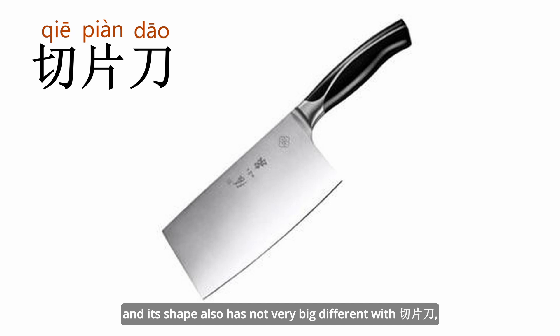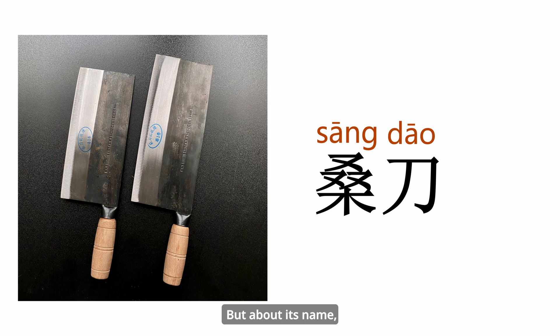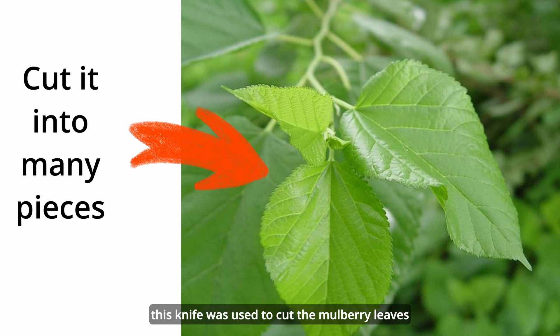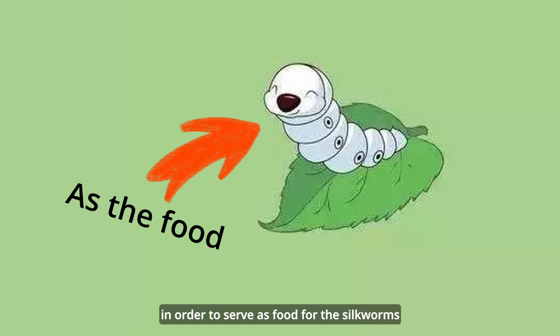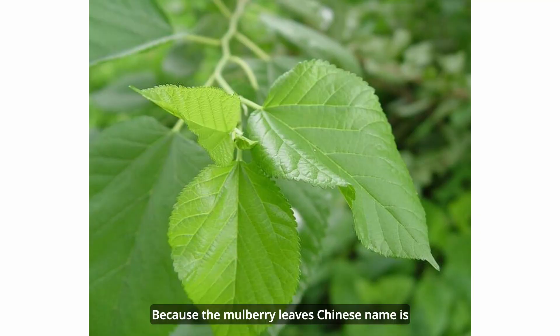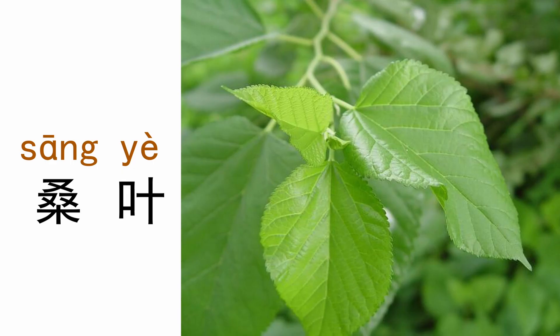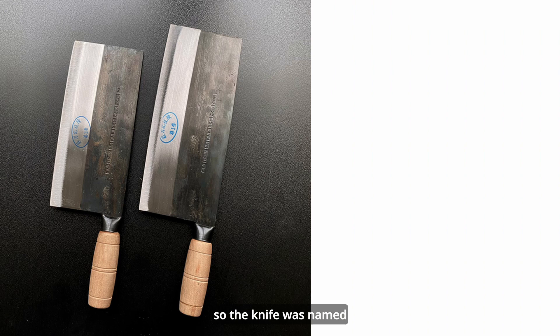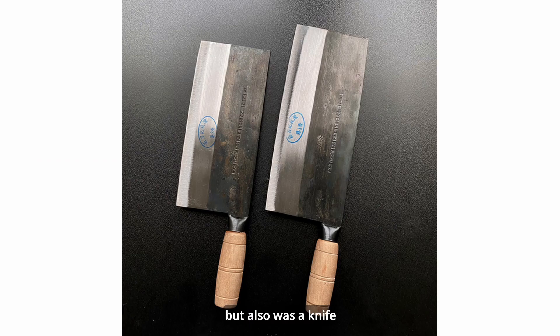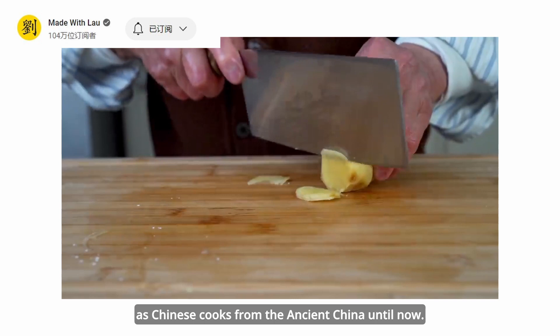This is the 桑刀. About its name, there are two kinds of folklore explaining the origin. The first is that, originally, for ancient Chinese silkworm farmers, this knife was used to cut mulberry leaves to serve as food for silkworms, which then produced Chinese silk. Because the mulberry leaf's Chinese name is 桑, the knife was named 桑刀. Gradually, over many years, it was used not only by silkworm farmers but also by Chinese cooks from ancient China until now.